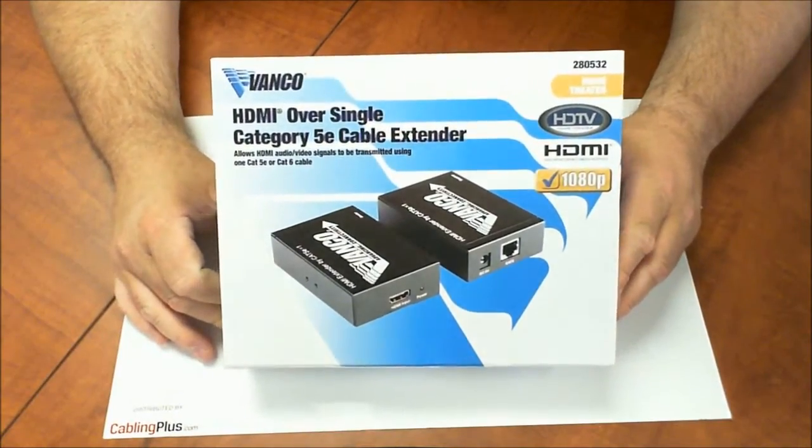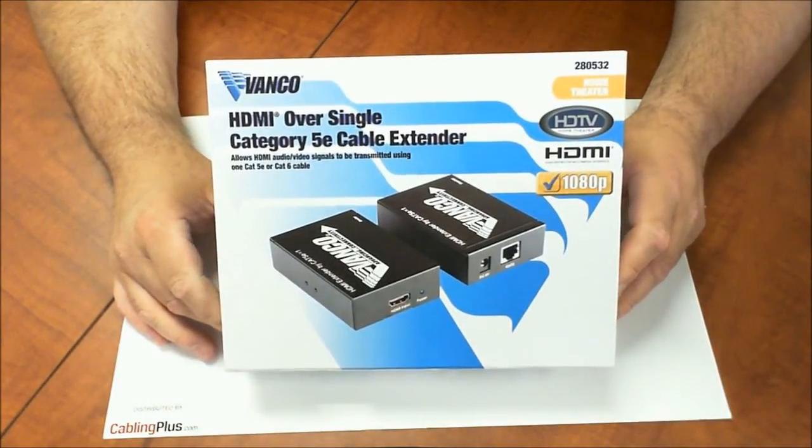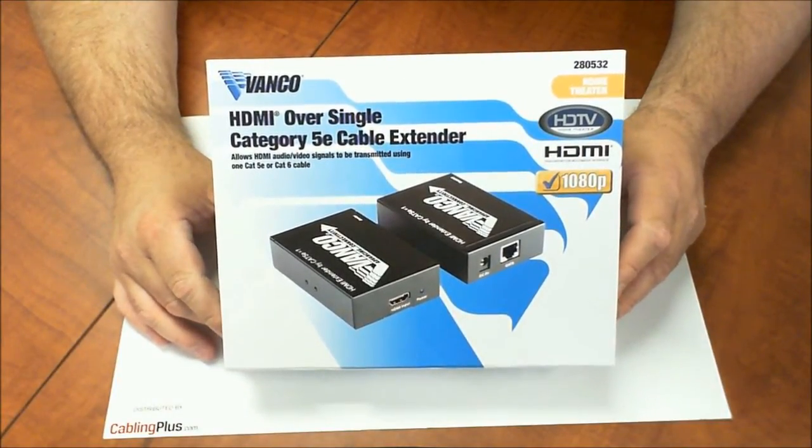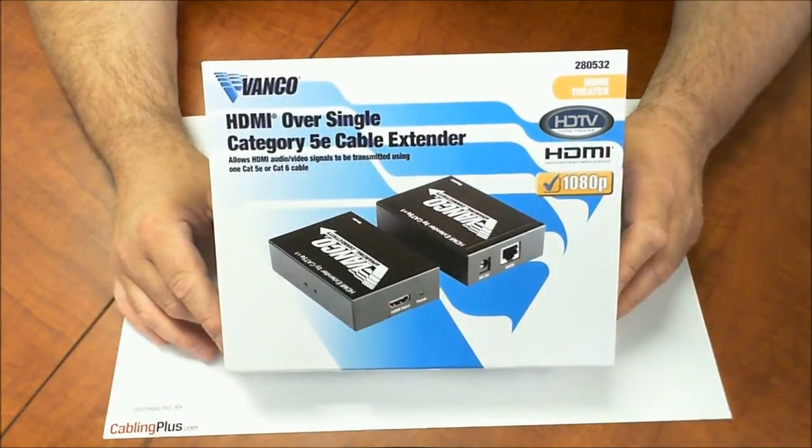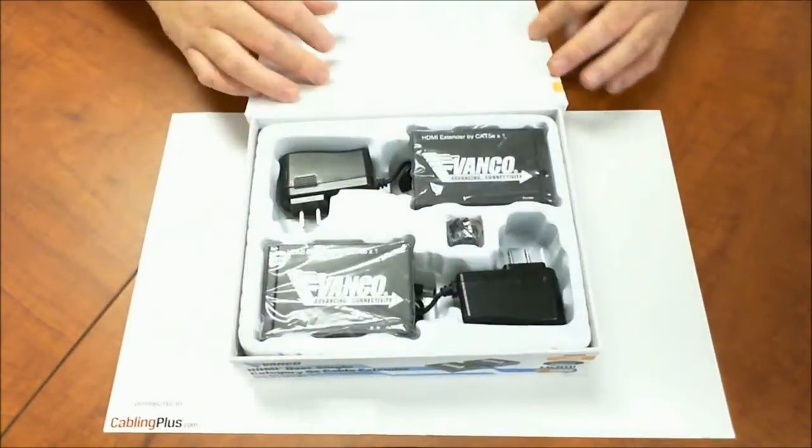Hello, this is Eric with CablingPlus.com. Right now I have the Vanco HDMI over a single Cat5e or Cat6 cable extender. This is going to allow you to extend HDMI audio/video signals up to 165 feet, delivering pristine 1080p signals over long distances where a normal HDMI cable would fail. Let's go ahead and take a look at this product.